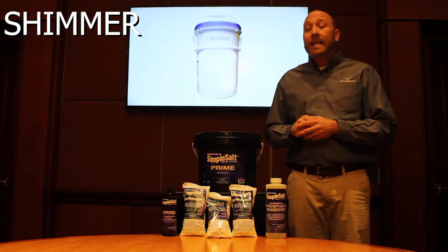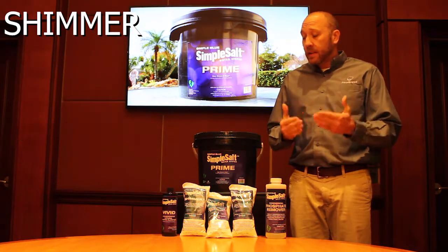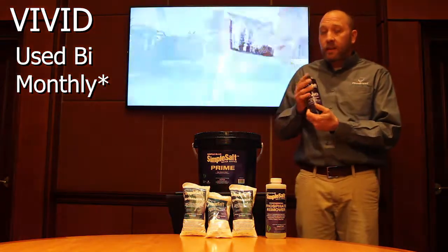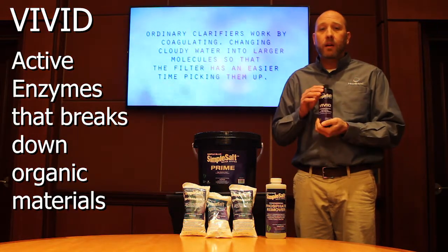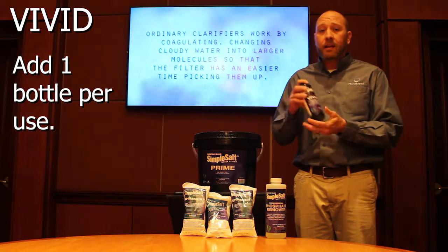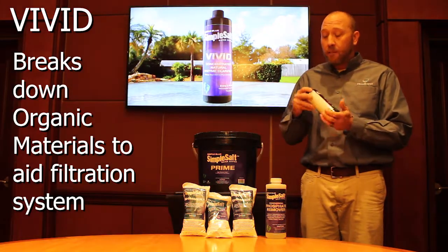You're going to want to do this weekly to help maintain the residual at the proper amount. In a bi-monthly process, we're going to want to use the Vivid. The Vivid is an enzyme product. We're going to add the entire content of the bottle into the water. This is going to help keep the organic material at bay and allow the system to do its job more easily.